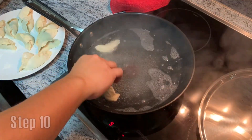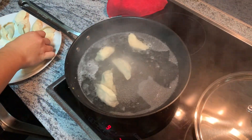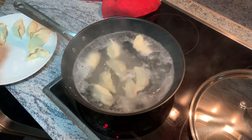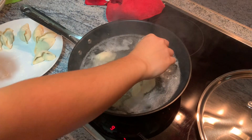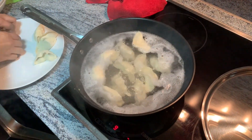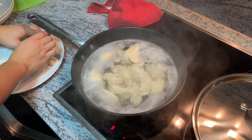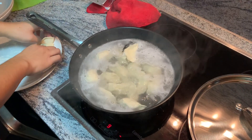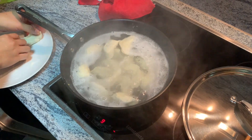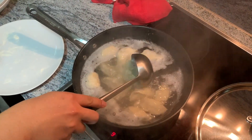Alright everyone, now that we have our dumplings, it's time to boil them. You need a pot of boiling water, and once the water is boiling, you gently add in the dumplings. Sometimes after adding them in, you'll notice that the water will stop boiling — that's okay, the temperature of the dumplings is just making everything cool down. Just let the water re-boil. When the water is finally re-boiling, you add a cup of water to let everything cool back down. Repeat this step two or three times, and when the dumplings are floating steadily at the top, they're usually ready to be eaten. Remember to stir everything.